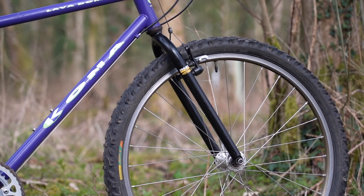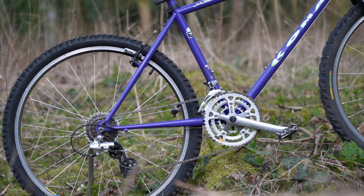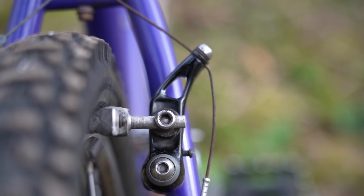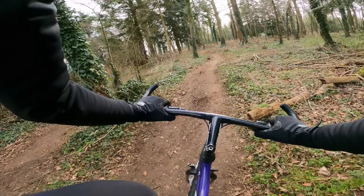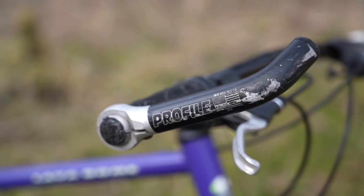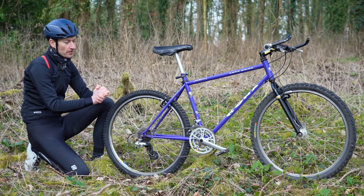The Kona shows just how far bikes have developed and changed over the years. We have a Shimano triple chainset with a seven-sprocket cassette, cantilever brakes, a very long stem, narrow handlebar and massive bar ends. So it's a world away from that gravel bike and a million miles away from a modern mountain bike.